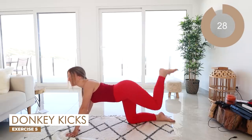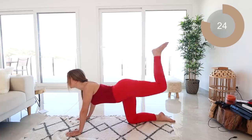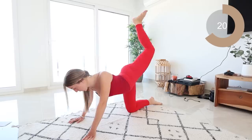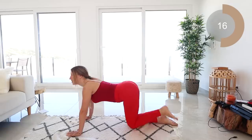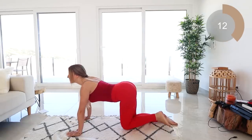Let's keep it there guys and we're going to do donkey kicks up and down. With the donkey kick, kick up with that foot flexed and bring that knee down to the floor. Nice and controlled here — keep everything nice and tight, stomach sucked in, squeezing that glute muscle.